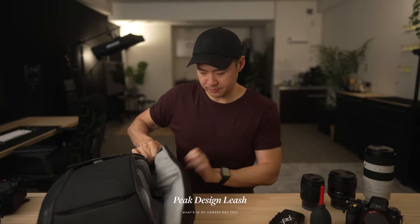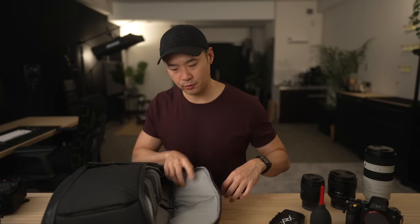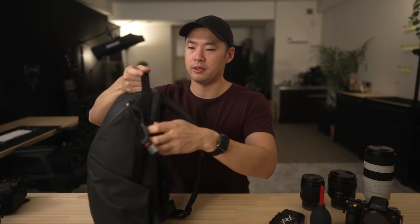I also keep the Peak Design Cuff on the outside. You'll notice everything is Peak Design — I adore the brand. I have almost every single one of their products. They've sponsored me in the past, but honestly I just love how thoughtfully well-designed everything is, and it looks great, so I'll continue using it.